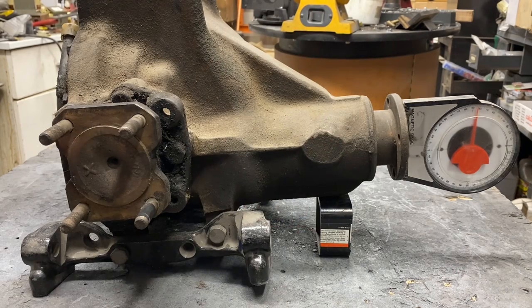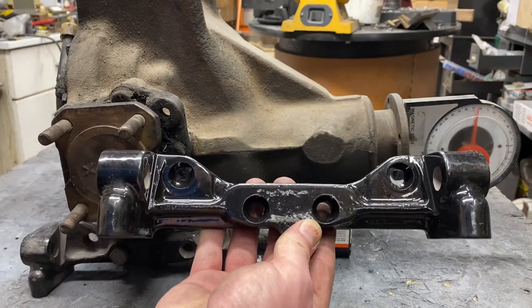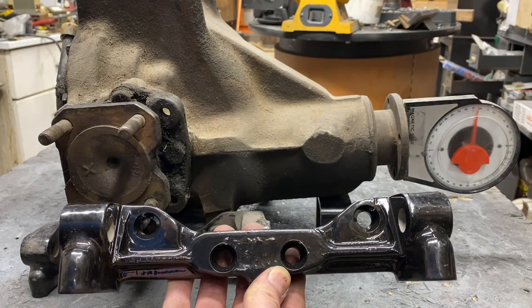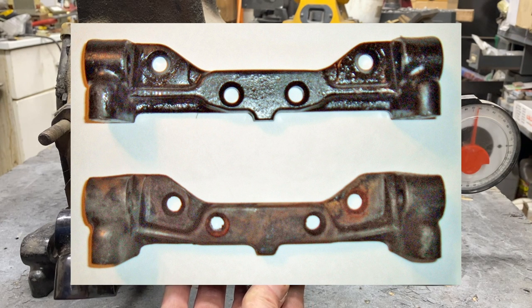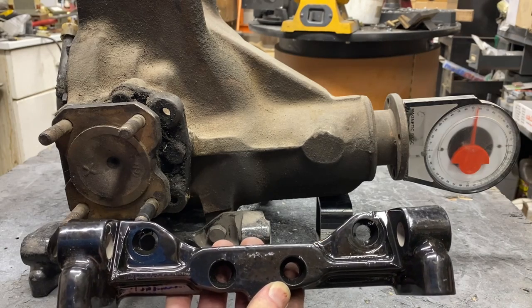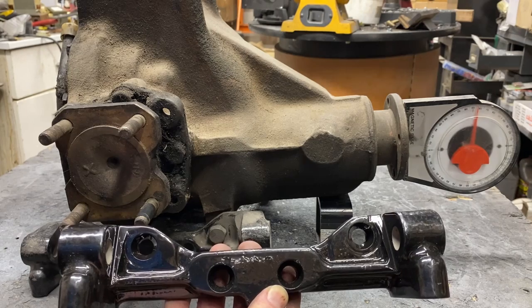The problem is these holes are preset and that's not something you could easily accomplish. One could custom make this bracket, and that would allow them to set their lower control arm perpendicular to the road and still maintain a five degree pinion angle. But there is a much simpler solution. This is the bracket from an XKE Jaguar rear end and its holes are drilled in a different location. If you look at this picture, you can see a comparison between the two. The reason these holes are in a different spot is when mounted up, it gives you the five degree angle at the pinion and it eliminates the angle at the lower control arm.